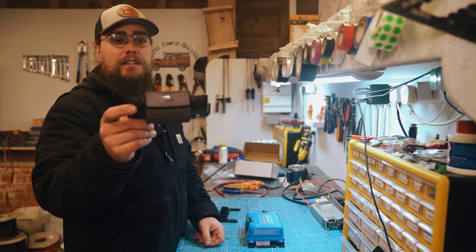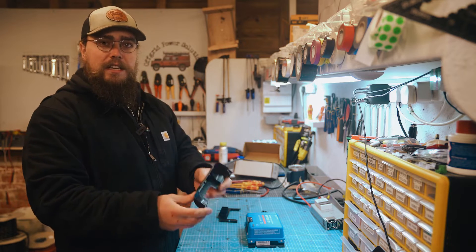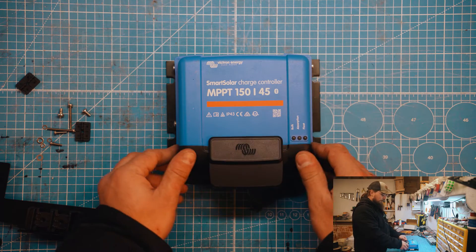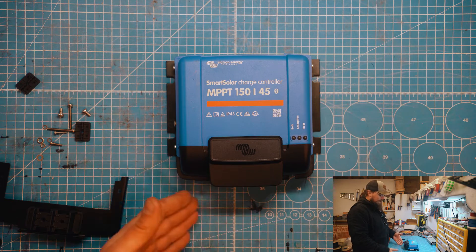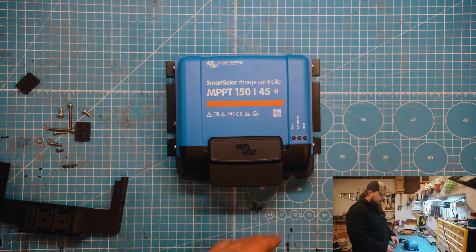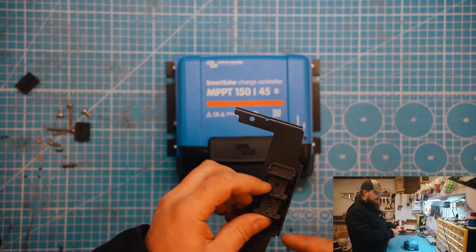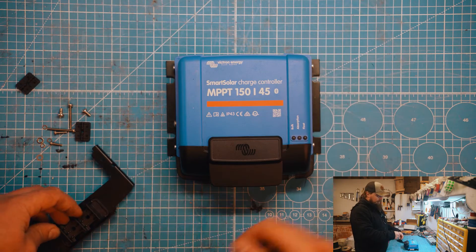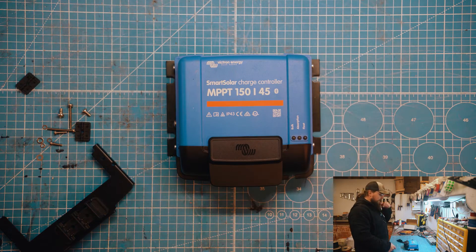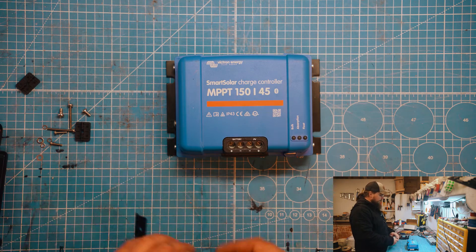This is a really neat product that not a lot of people know about — it's the Victron Wirebox, which is essentially a protector that goes on the bottom of the charge controller. What this does is it protects your wires from something coming in and shorting them, but also has a clamp system that holds the wires in place and stops them from wiggling out of the bottom of the charge controller.